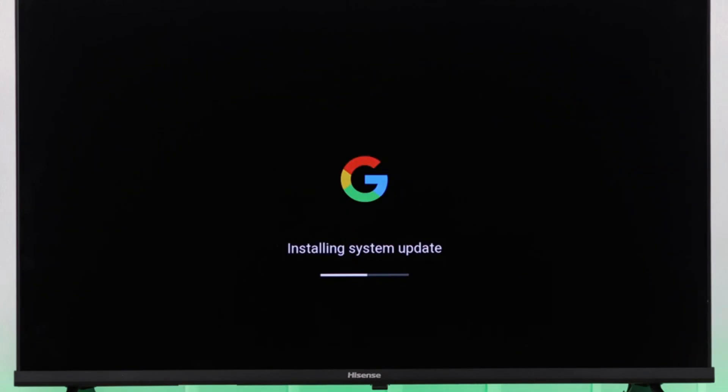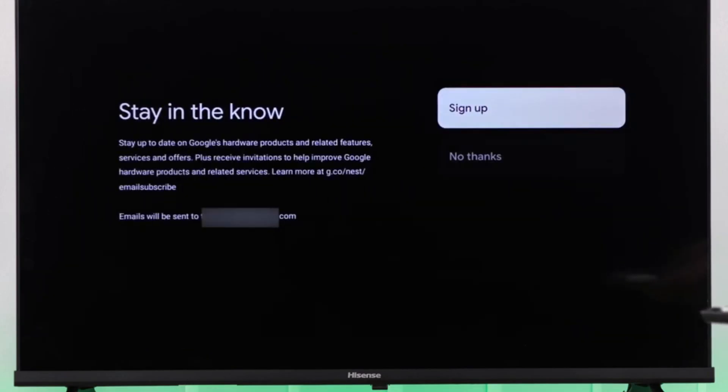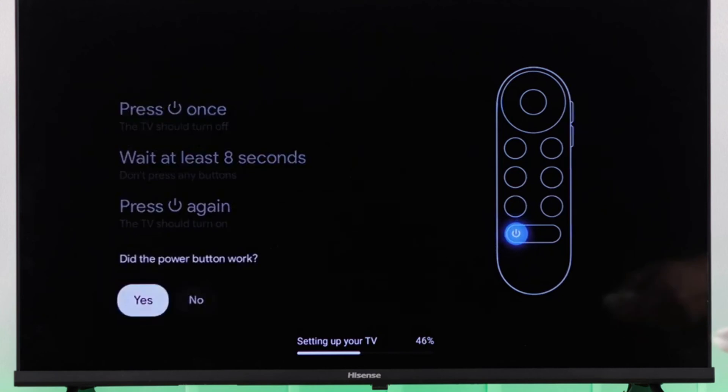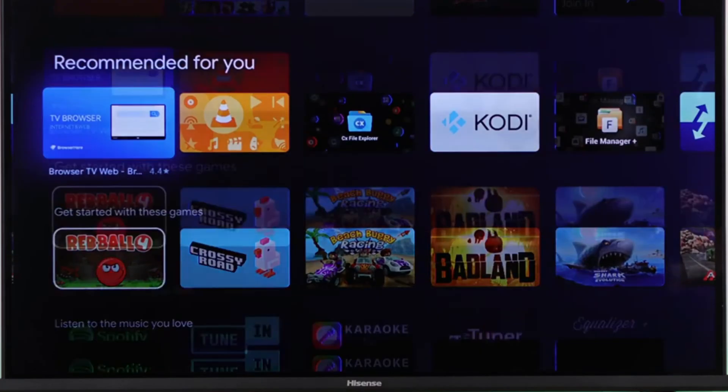Your Chromecast will download updates and restart — this may take a few minutes. Sign in with your Google account, accept the terms of service, and choose your preferred settings. Set up your Chromecast remote to control your TV's power and volume. Now you're all set — start exploring and enjoy your Google Chromecast on your Hisense Vita TV.